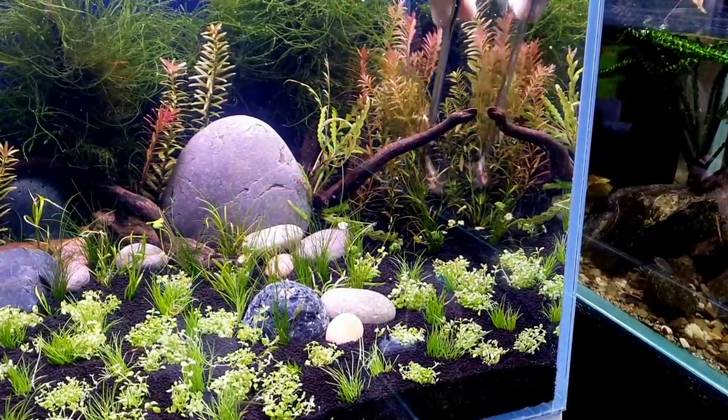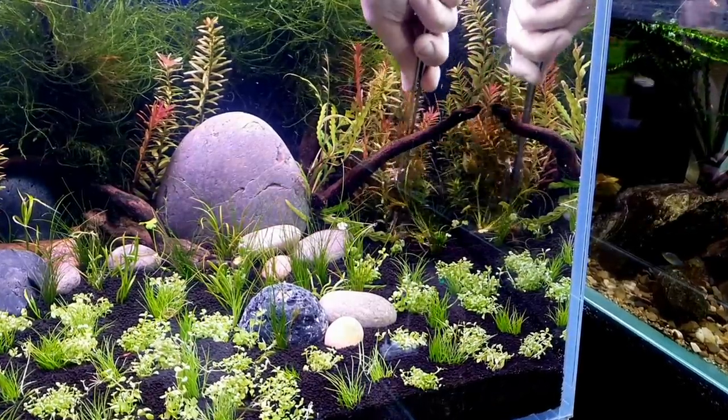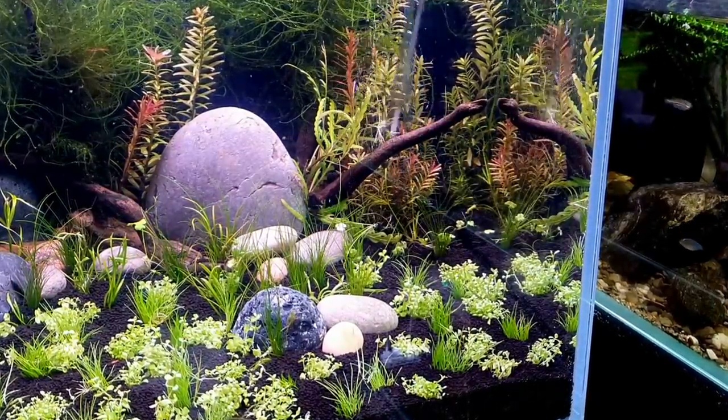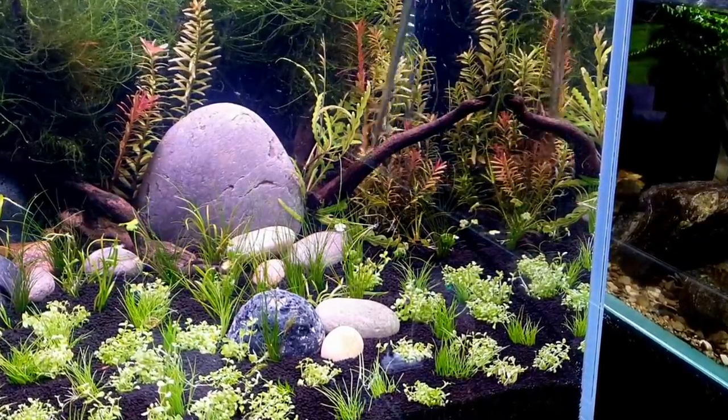To finish it off, this nice little clump of rotala HR. This was actually grown from Tropica's 1-2-Grow range — it was only a centimeter tall when I planted it a few months back. Look how amazing it is now.